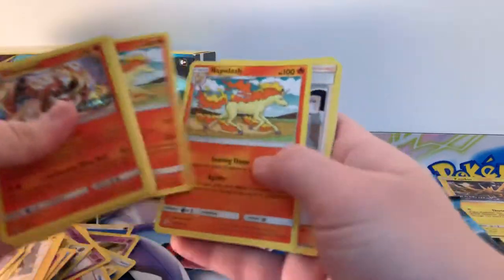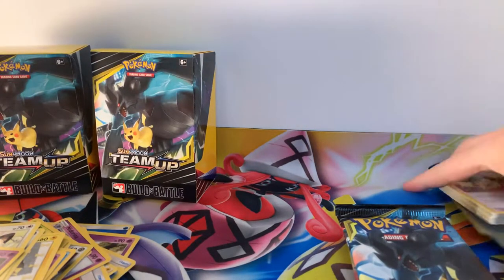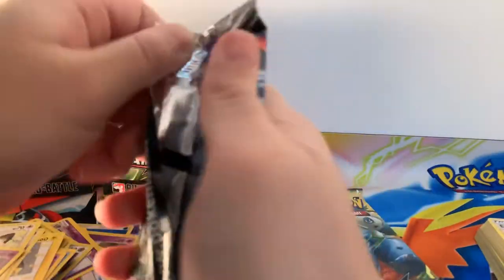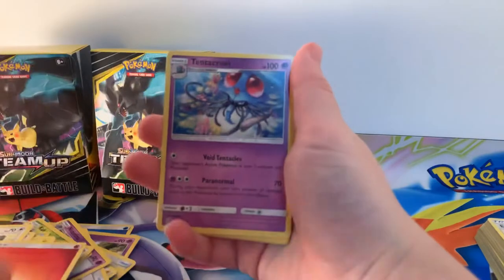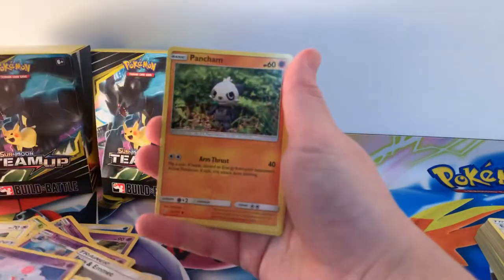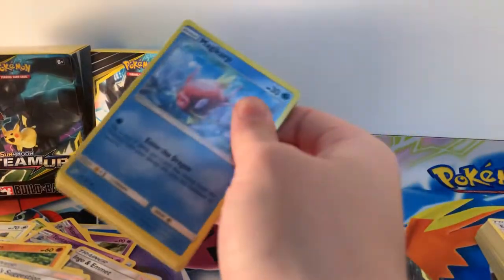I'll very quickly go through these decks. Again, one of each booster pack, let's get cracking. Tentacruel, Eevee and Emolga, Wartortle — that artwork's gorgeous — Bronzor, Puccini, Nidoran, Pancham, Reverse Holographic Sabrina's Suggestion — would love this in a full art — and a regular Rare Pinsir. I'm going to try and speed up with these packs just a little bit, because I do appreciate your time and don't want to keep you guys here for absolutely ages.